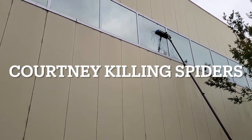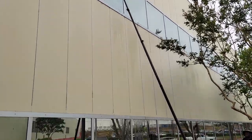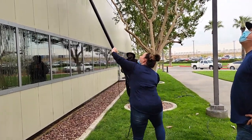Oh, look at that. Oh boy. Bye-bye. Bye-bye little boy. Do you want to go up?